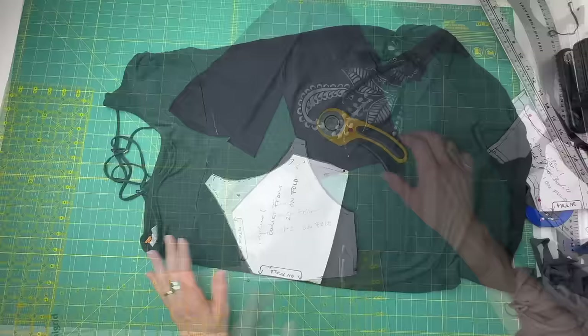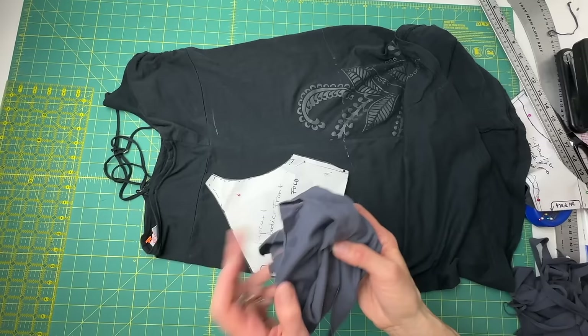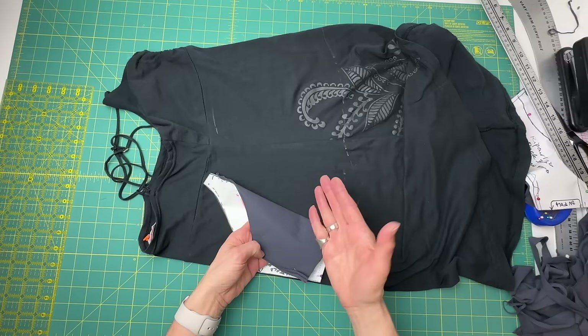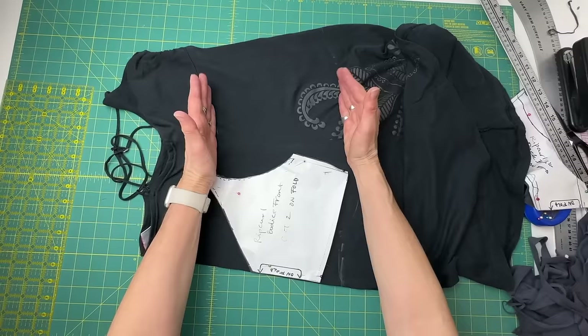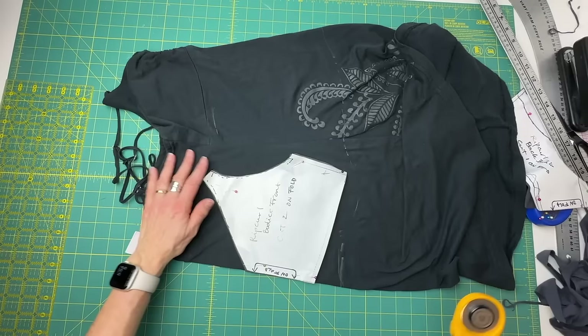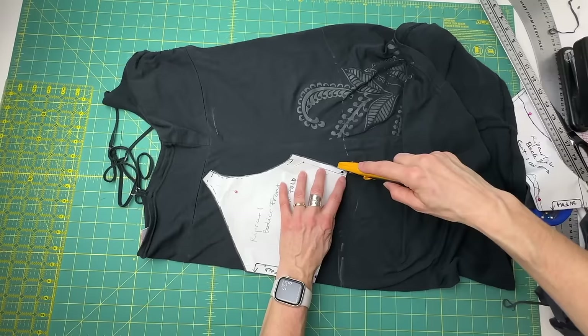Now I just have to find the second fabric to cut the bodice lining out of. I've looked through my whole stash and I can't find anything — I don't even have any black t-shirt knit. So I'm going to use the dress itself. I put the dress on one more time to see if I wanted to salvage any parts of it before I chop it up to get the inside bodice front. I think I might get a cute top out of it if I cut out the snug section and raise up the skirt. There's just barely enough to get this little bodice front piece cut out of it.